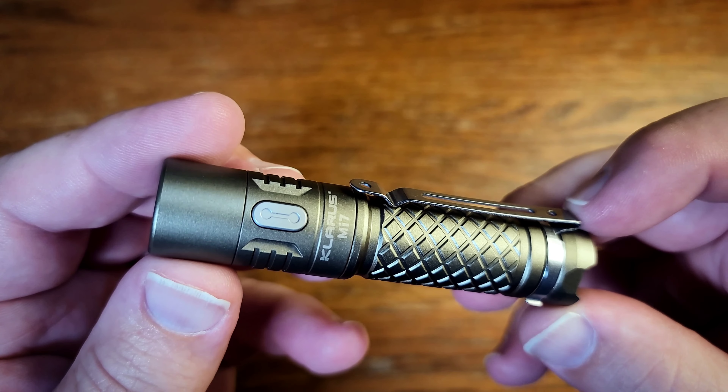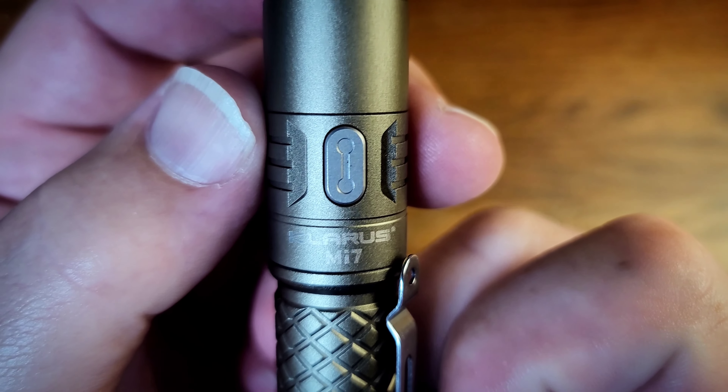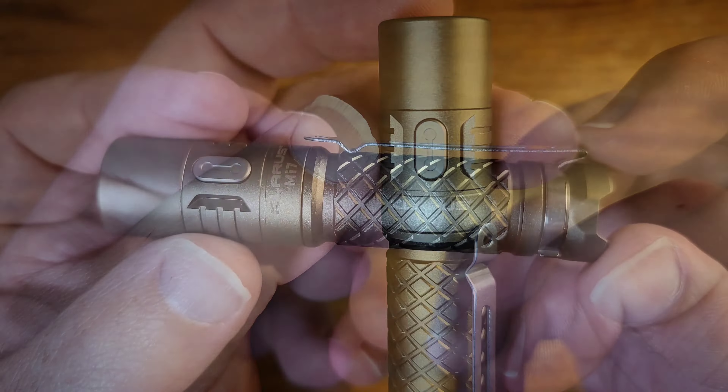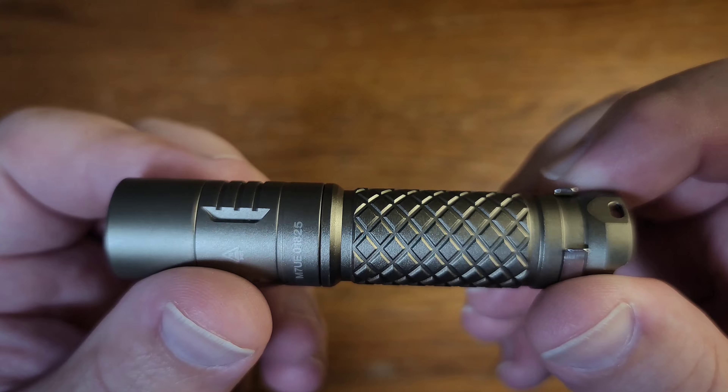It is an all titanium light and really the construction on this is just fantastic. It does have a stainless steel switch on it as well as a stainless steel clip, or you can actually get a key ring that comes with it.